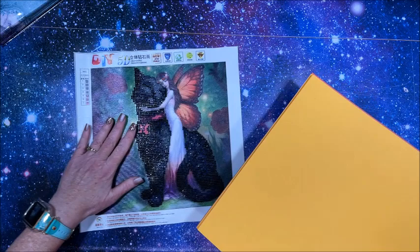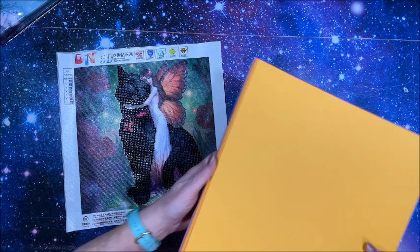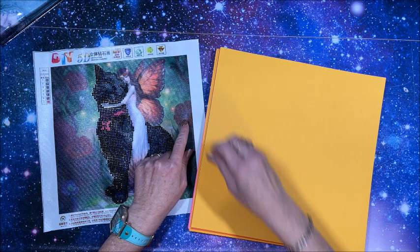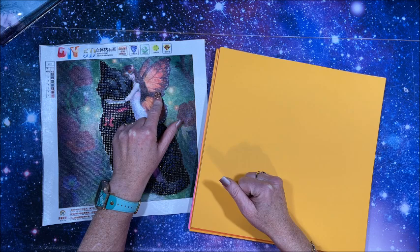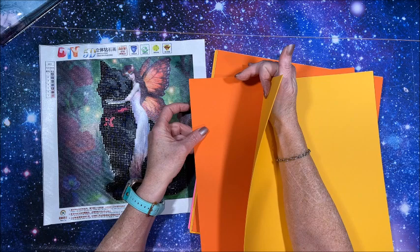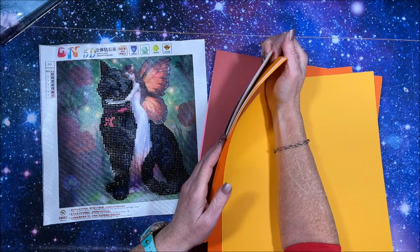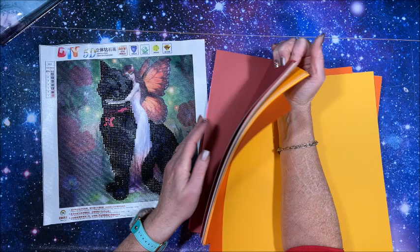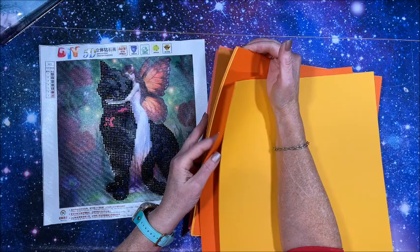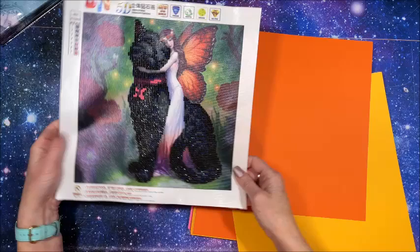I grabbed my cardstock from the top tray — I have them in a vertical divider separated out by color groups. I thought for a border I'd bring out the beautiful color in the wings, so maybe an orange or red. I don't want yellow, and I don't want it too bright or too dark. There's a lot of dark around the border, so I want something brighter. Before I make a final decision, I'm going to go ahead and cut the border off first.